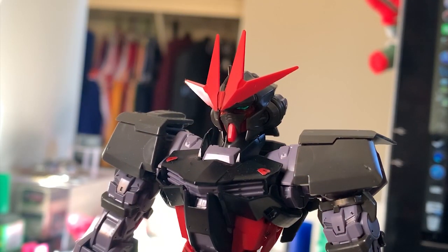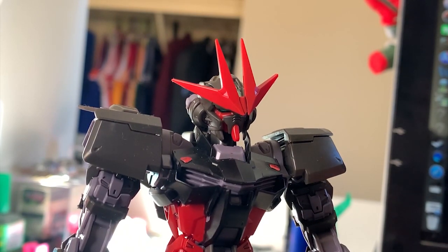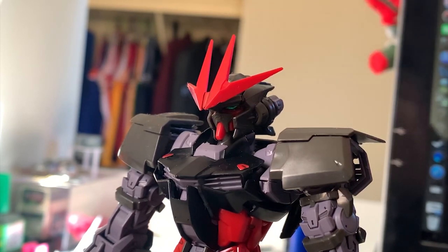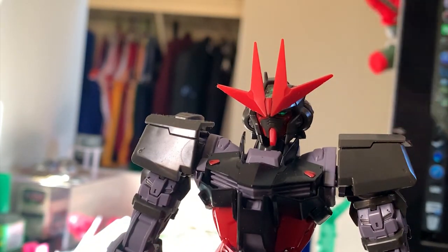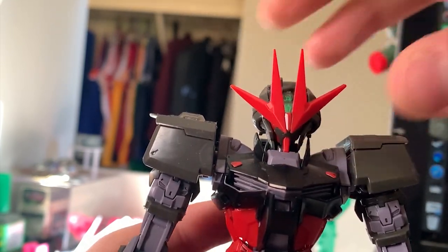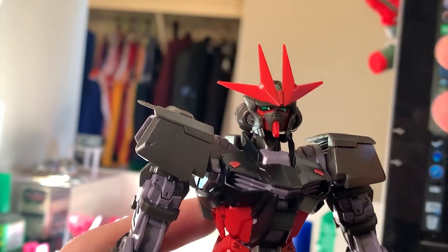Now let's go through the articulation, starting with the head first. You can see that 90% of the details actually come from the normal Astra Universal runners — even the structure looks really the same. The only differences are the colors and the gigantic antenna. FYI, this antenna is actually pretty easy to fall out, so I'd recommend you glue it if you want to stabilize it. The antenna is really large and thick, so it kind of blocks the eyes and camera. For articulation: lift up, lift down, turnaround — it's the same as other Ashtrays. The back camera is a foil sticker.